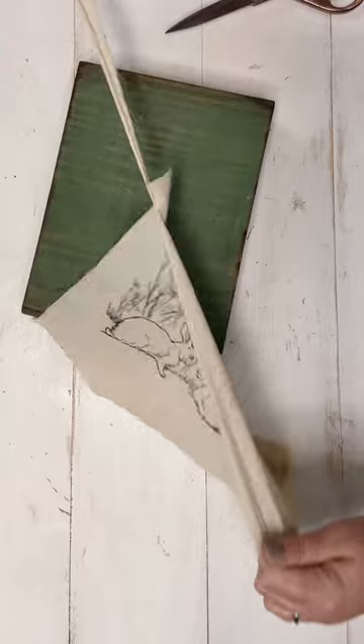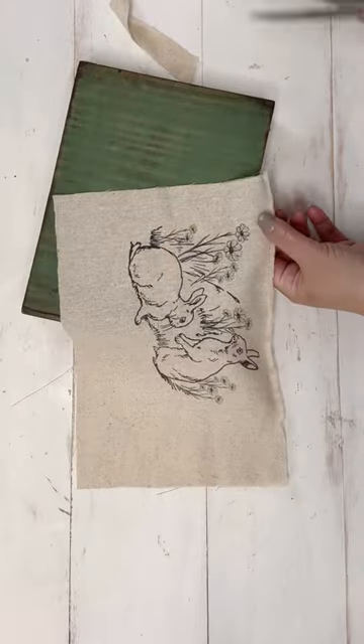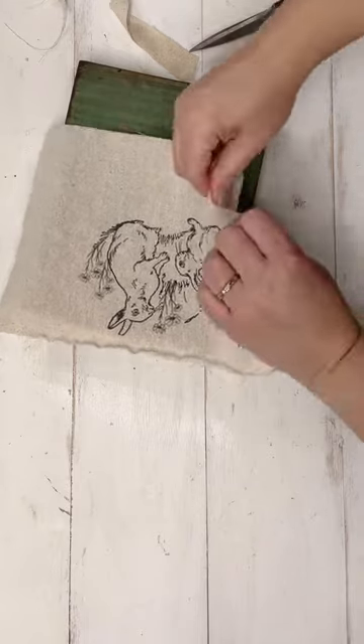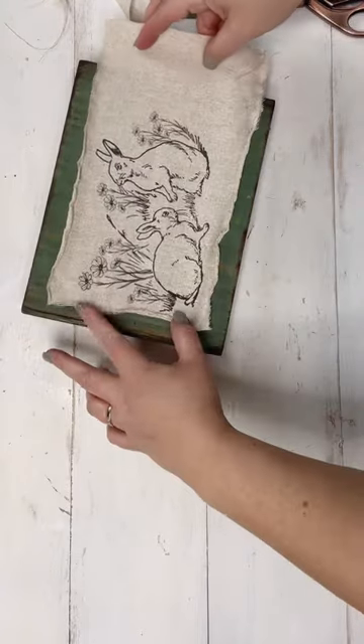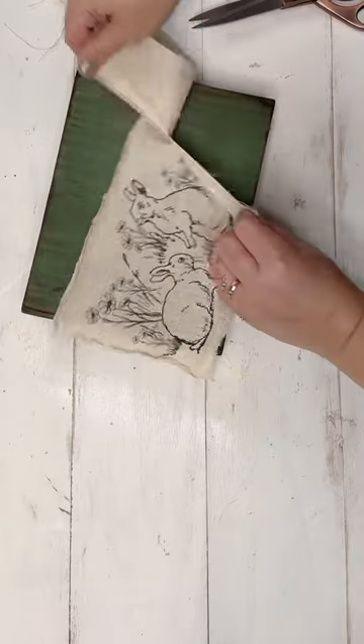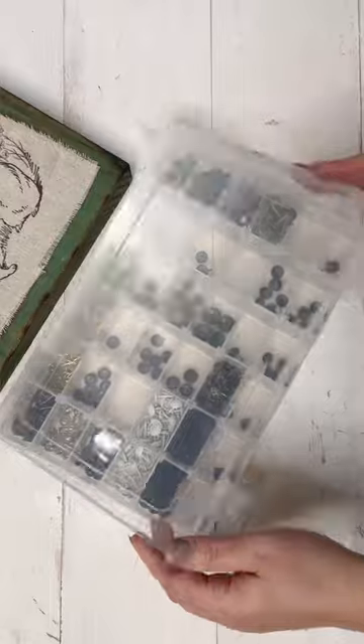I really wanted the feature of this tutorial video to be printing on fabric, because so many people had asked me about that when I showed a different free printable I had offered. I'm coming in close to the art itself and doing a little ripped fabric technique — I cut a snip and then rip it because I want it to have that tattered look.